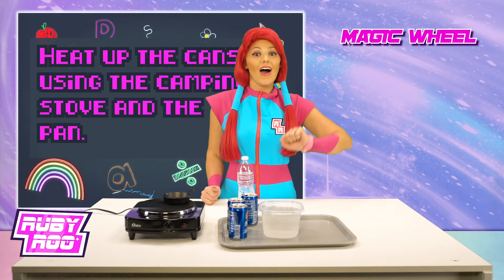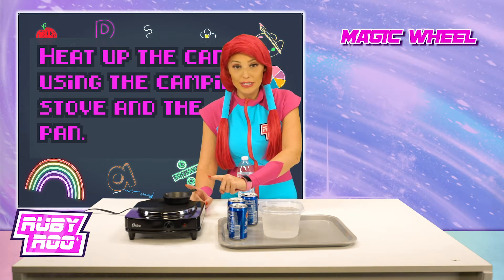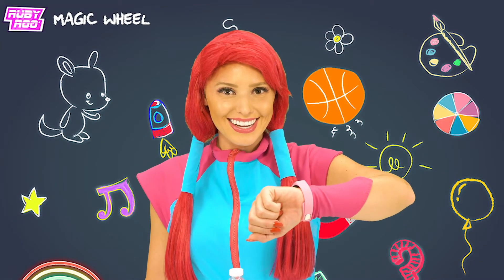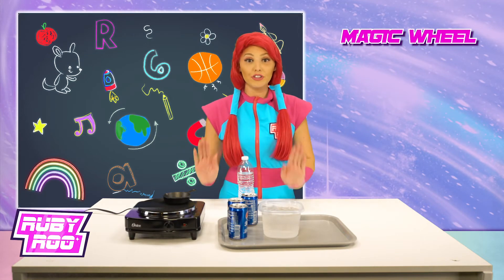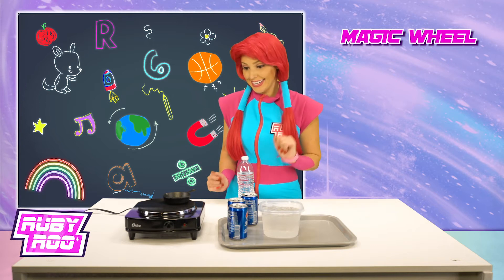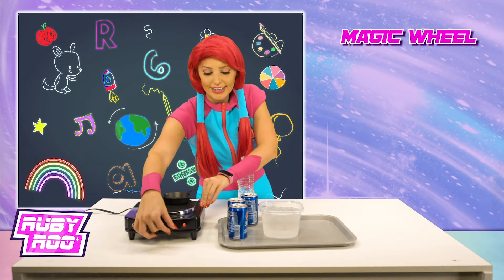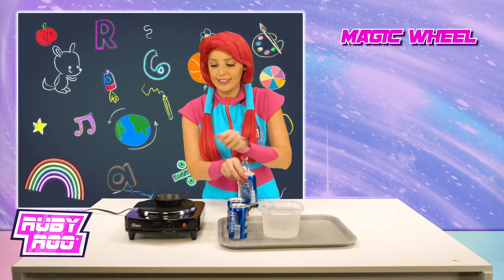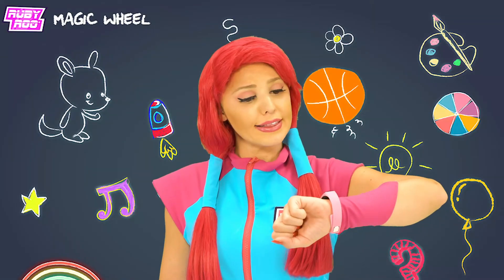Now heat up the cans using the camping stove and the pan. What are you going to do, Rubit? Melt the cans? Oh, I see — the melting point of aluminum is too high, so let's get to heating. We're going to turn the stove on and the first can going into the pan. So why are we heating things up, Rubit?